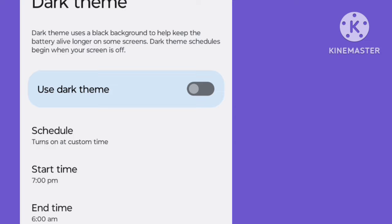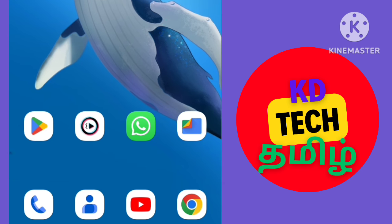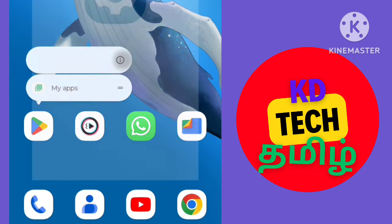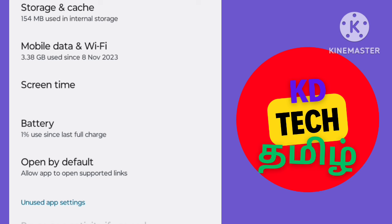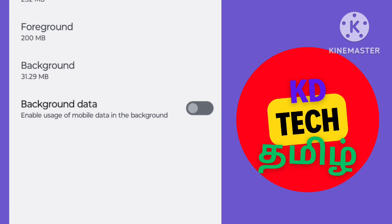You can use apps and press the app to click app information. You can use mobile data and Wi-Fi, as well as background data. If you want to use apps, you can access background data — that is why when you are using apps, you can restrict background data. For example, if you are using MX Player, you can restrict those apps.